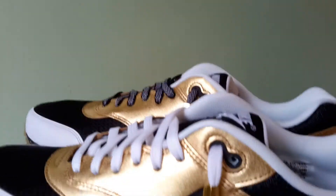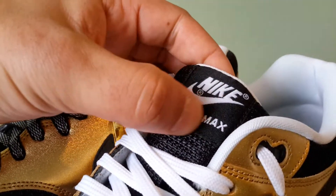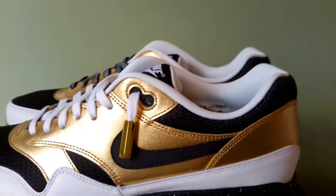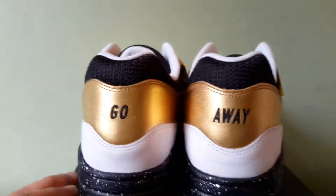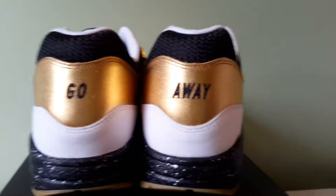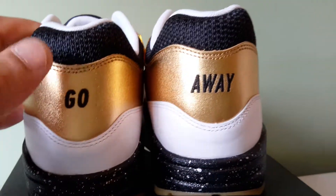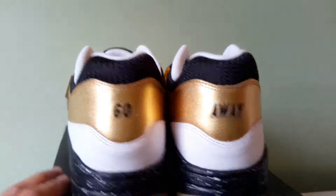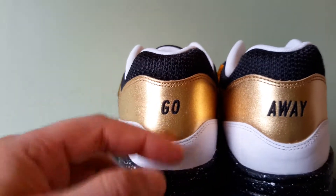One more thing — the tongue is also black mesh with a black background label and a white logo. Then you've got a Nike ID on the inside and my ID on the back. I used black for that because it had to be either black or white — I wouldn't use gold because you can't even see it. I'm not sure exactly why I chose black over white, but it's black or white — I chose black, it's what it is.